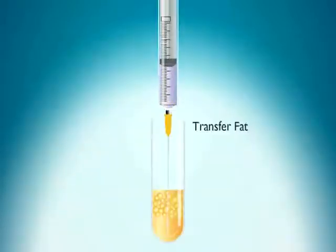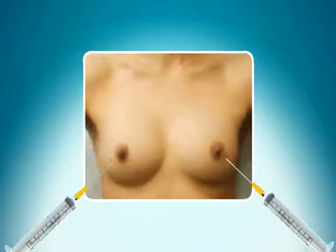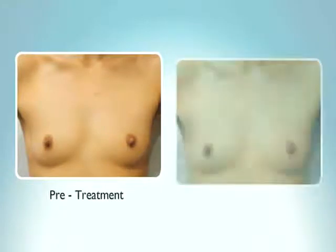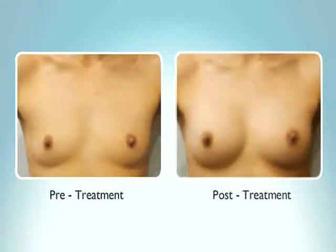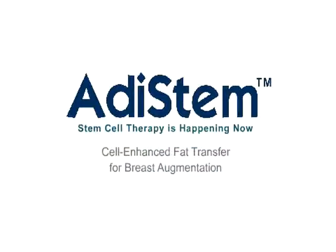The stem cells are added to the patient's fat and injected into the breast for augmentation. The results are seen in the post-treatment image. For more information, go to www.adistem.com.